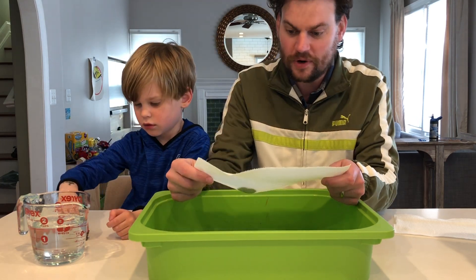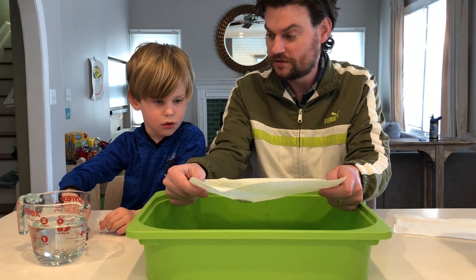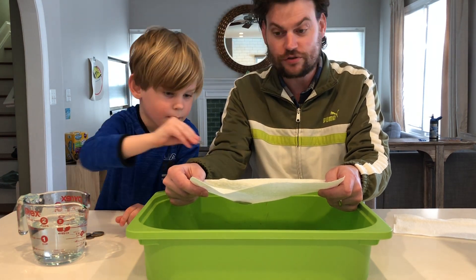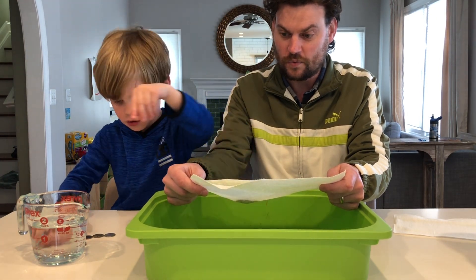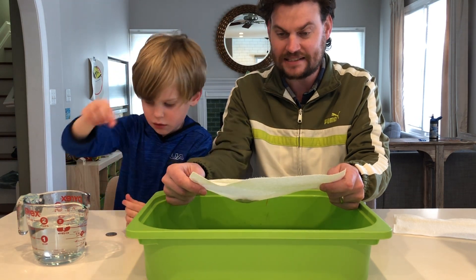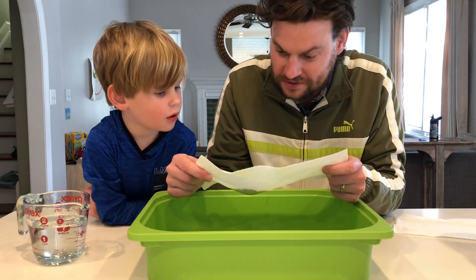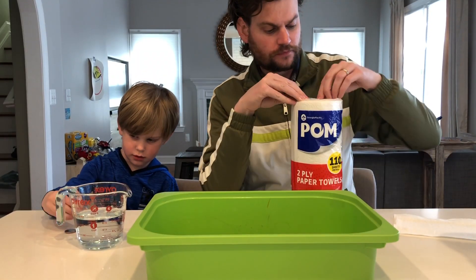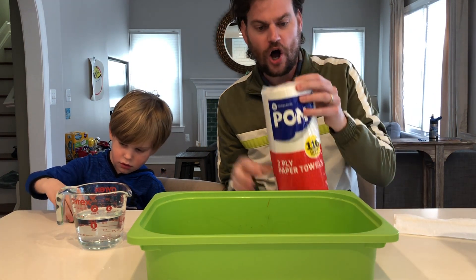Keep going, one at a time. We're up to five quarters right now — this is the Viva brand paper towel. We bought it at King Soopers today, should be available at all major grocers. Whoa, we're almost out of quarters. I didn't think any would last this many. Okay, that is all the quarters we have. It's kind of a special paper towel — it is very cloth-like. So the Viva held 15 quarters and didn't break.